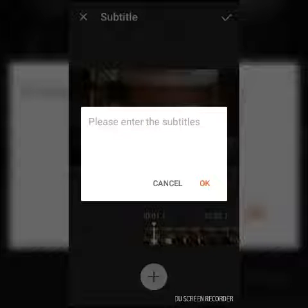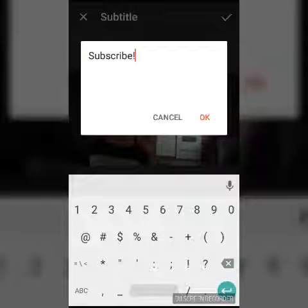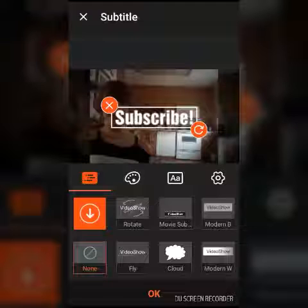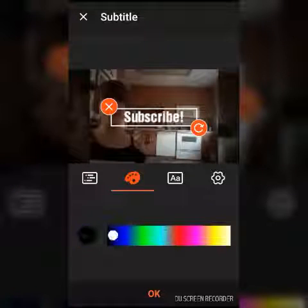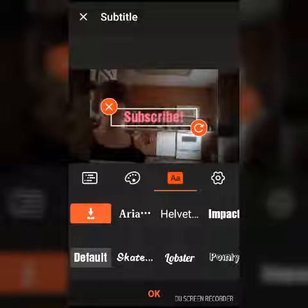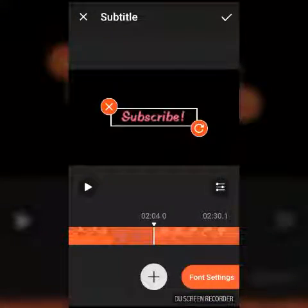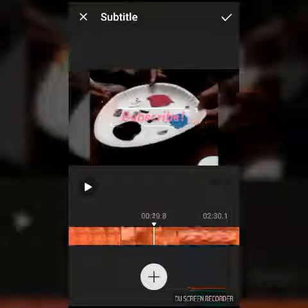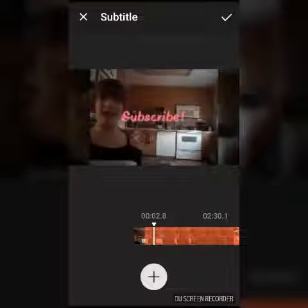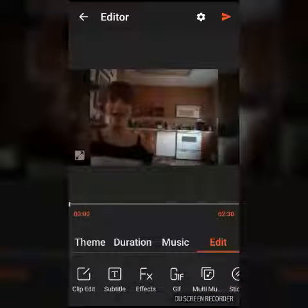Then you can also add subtitles. I am just adding 'subscribe' because I want you guys to subscribe. You can also add effects to the text, and you can change the color of the text and the font of the text.